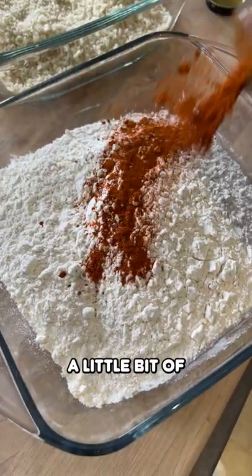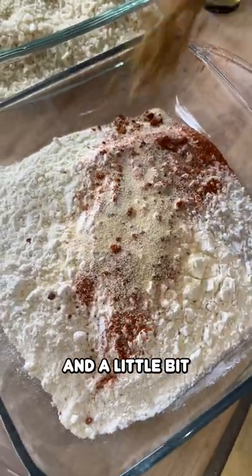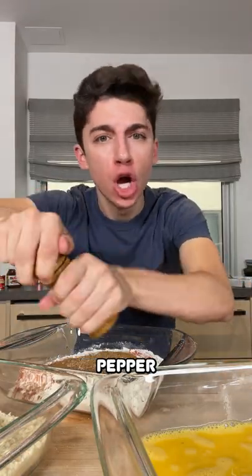Season the flour with a little bit of chili powder, some garlic powder, and a little bit of cumin. Some salt, and a whole lot of freshly cracked pepper. Whisk that up.